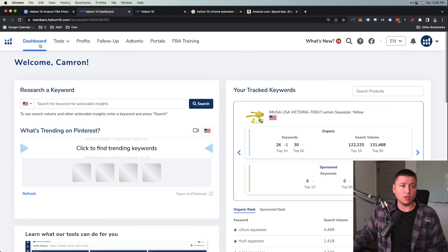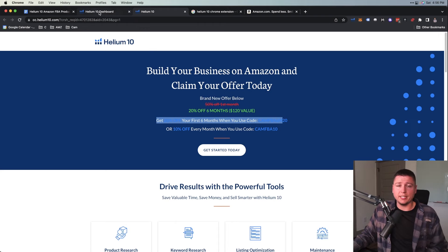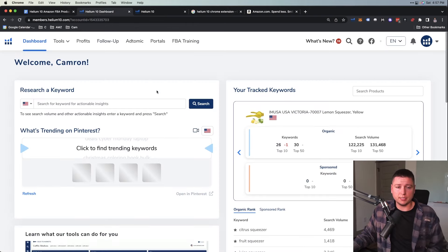So hopping to my screen here, you can see we're on Helium 10. If you don't know Helium 10, it's a product research software — there's Jungle Scout, Viral Launch, Helium 10 — and Helium 10 is the one I'm going to use today, the one I trust the most. If you need it, there'll be a link in the description — we can get 20% off for the first six months, or 10% every month. Make sure you use a discount code.